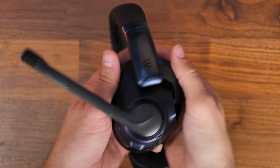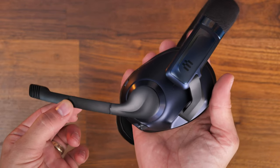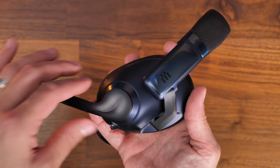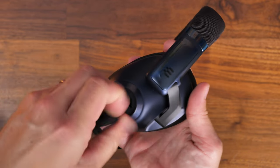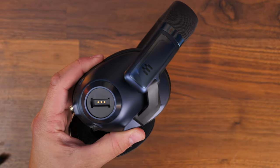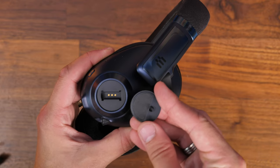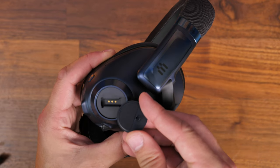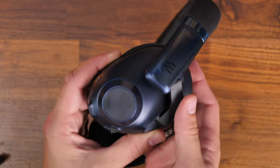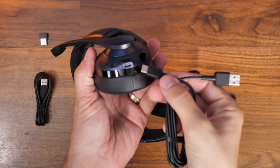The design is interesting because it has a flip-to-mute boom microphone, but you can also remove it — it's held in place with magnets — and a cap can be placed over where the microphone sits. So if you're not using the microphone, or if you want to use these headphones out of the house with your phone on the train or plane, you can connect via Bluetooth or 3.5mm, and removing the microphone makes them look less gamer-like.